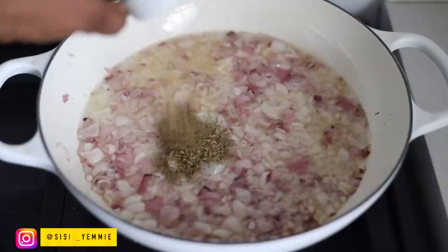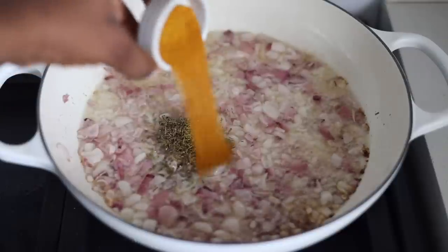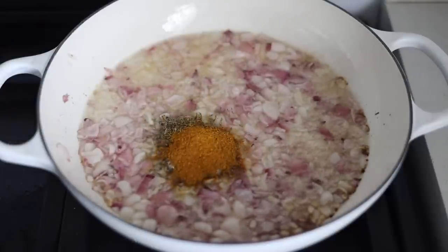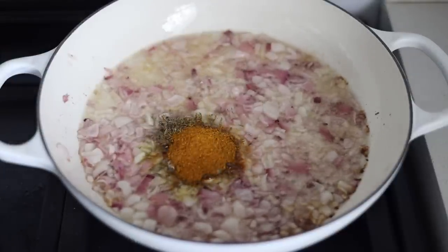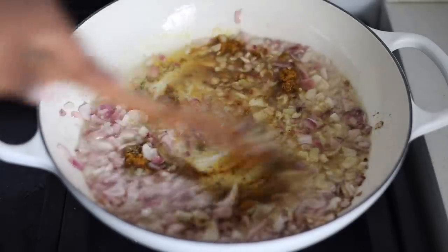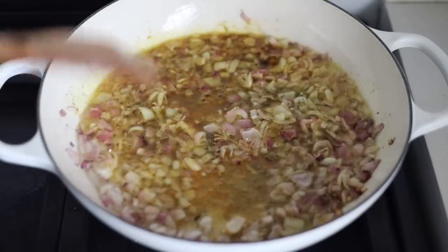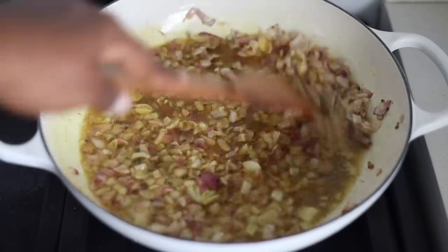The best time to add your thyme and your curry powder is in the oil so that it will heat up. Frying it in the oil is going to wake up the spices — everywhere is going to be so aromatic and it's going to be more flavorful. Try this instead of just putting it directly in the soup or anything you're making — fry it in the oil first.